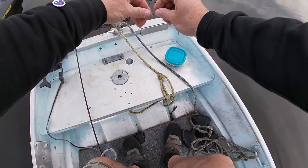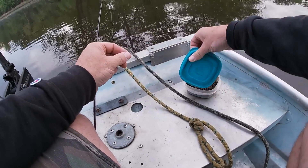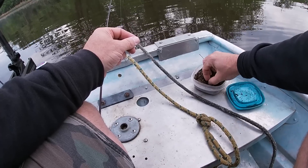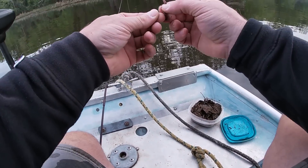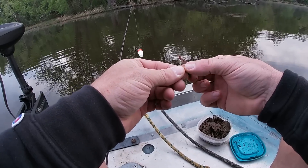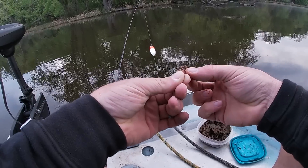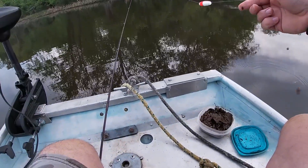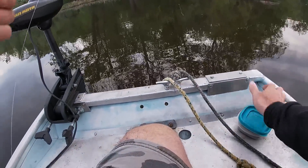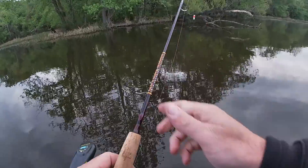I scratched around the leaves out in the woods behind the house yesterday - that's usually where I get my worms. They ain't real big yet but I think they'll be big enough. I'll just put this one on there like that and see how it does. Gotta make sure you put that lid back on - they'll crawl out of the coffee cup.